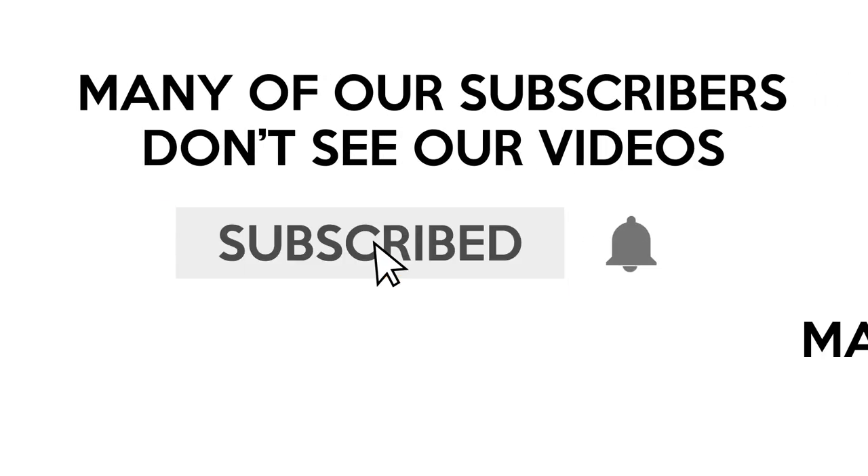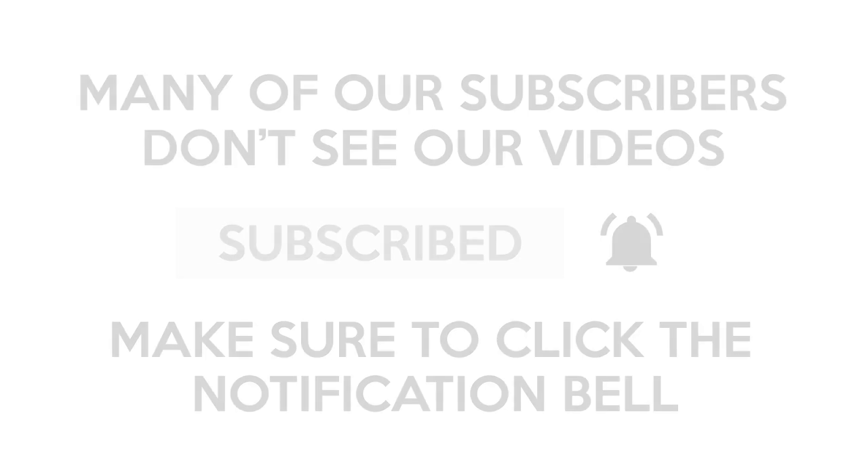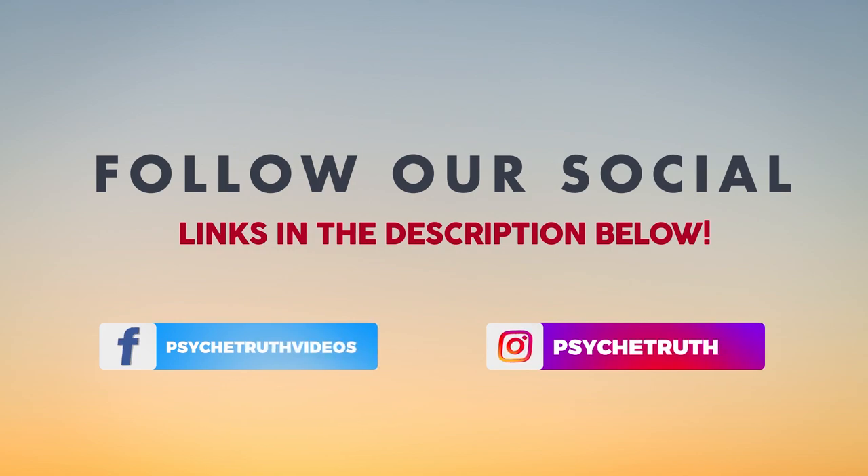Be sure to subscribe and click the notification bell so you don't miss any of my videos. And if you haven't already, follow us on social media for tips, tutorials, giveaways, and daily inspiration.